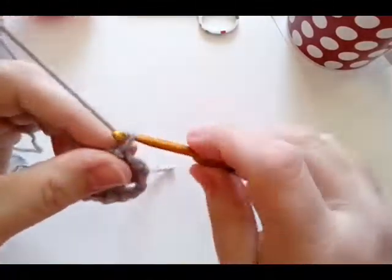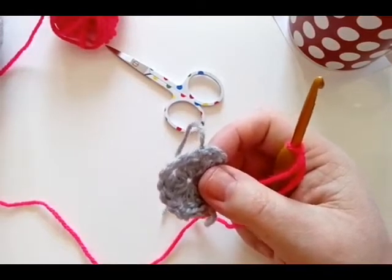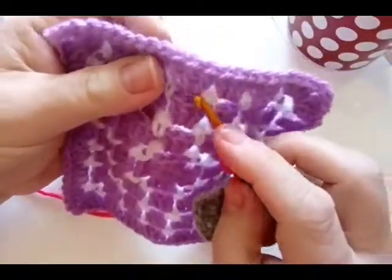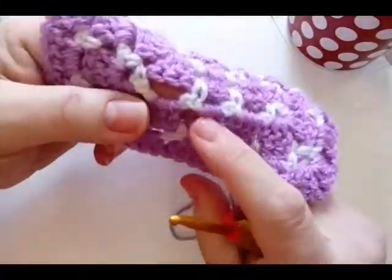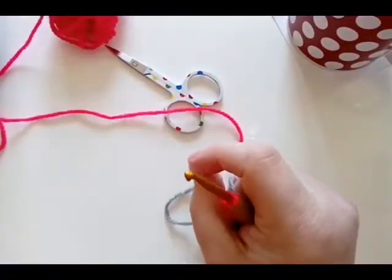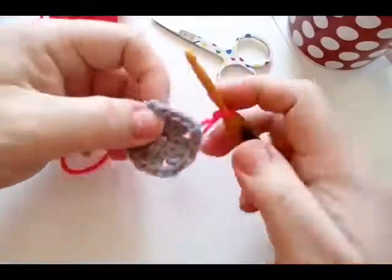The reason you'll have all those tails is because it's really difficult to work over your colors because of your ends — there are so many gaps. I did try it but it just ended up looking messy with trailing colors across. So fasten this color off and grab your new color.